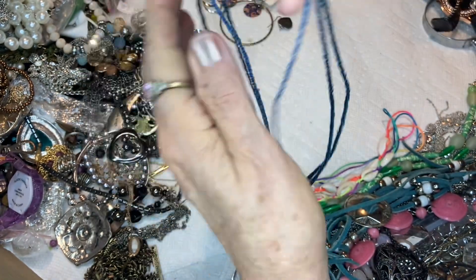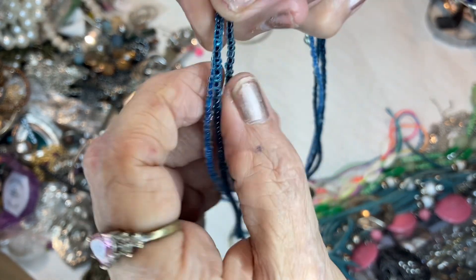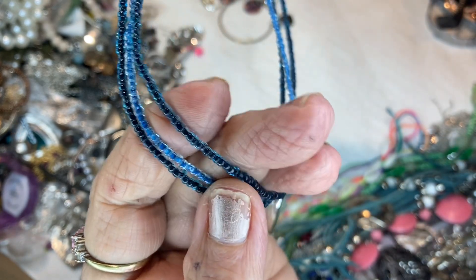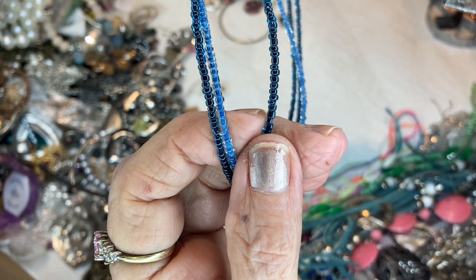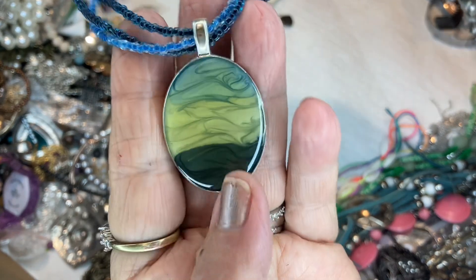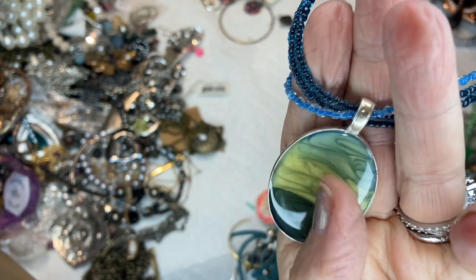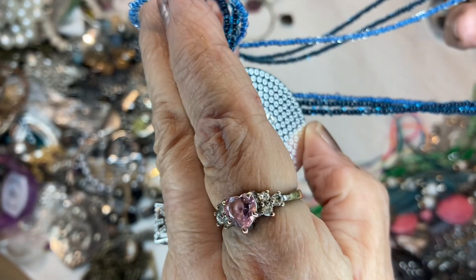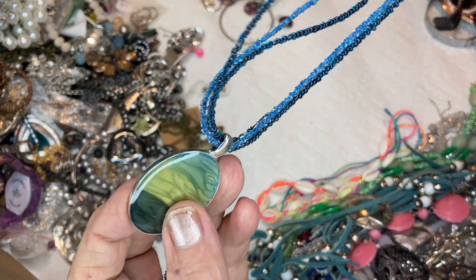These are seed beads — this one is clear and this is a beautiful blue color seed bead. It has black cording on that side and blue cording on the clear one. And this is just a beautiful picture — can you see a little bit of the glass or resin? I think it's glass. It's in a bezel and it says KC — Kenneth Cole. Very nice, three dollars.